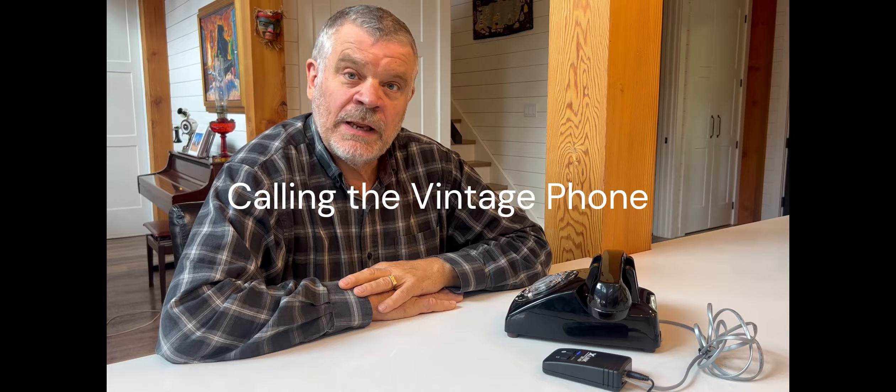When the phone is paired to the X-Link Bluetooth gateway and someone calls the cell phone, the vintage phone is going to ring just like it was connected to a regular landline. You'll be able to pick it up and talk to the person on the other end, just like a regular landline, except it's going through your cell phone.